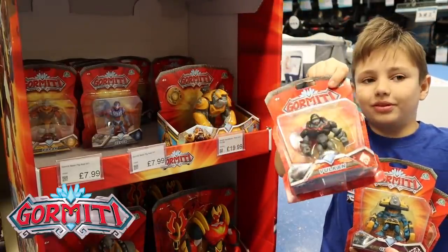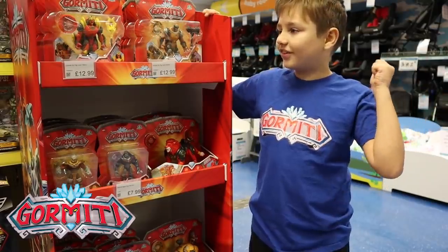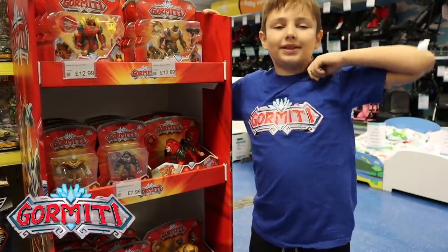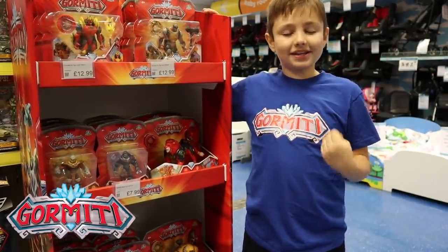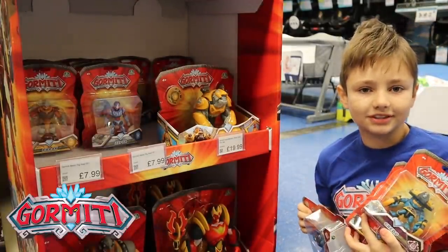And then this is Vulcan, also from the Fire Tribe. So these Gourmetty Basic figures and all of these other awesome Gourmetty figures are available to buy now at Smith's Toy Superstore. I can't wait to get these home and unbox them, let's go!